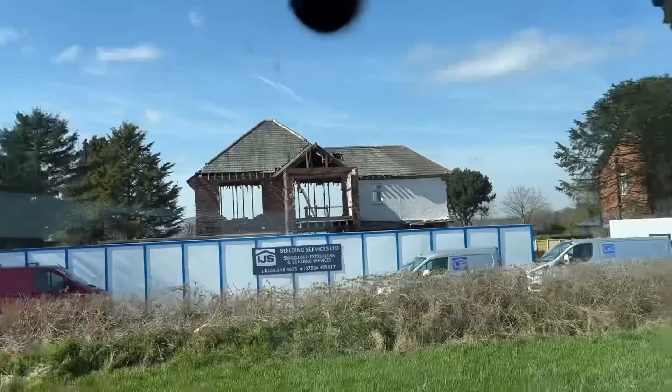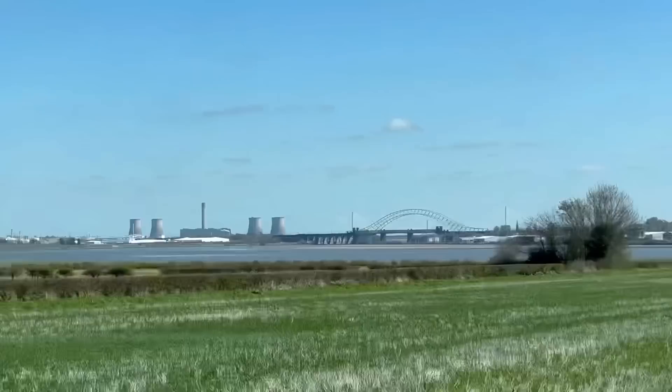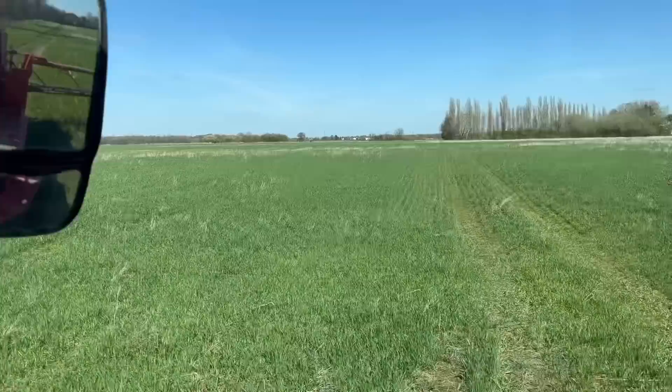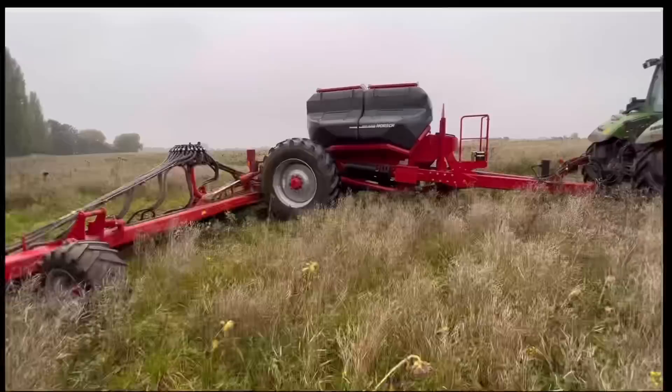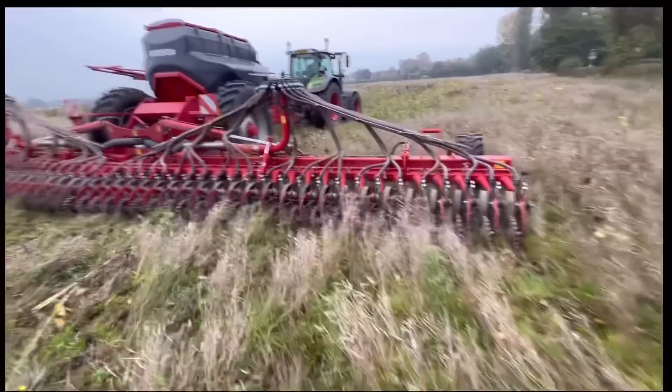Looks to be a major refurb going on on that house - you can see right through it, you'd think they'd just knock it down and start again. It's going to have a really good view - the bridges one way and the river and bay behind it. That field that Andrew didn't want us to drill - he said 'I'm not putting my name to this' - well it looks fantastic. Andrew says he's taking no responsibility if it doesn't grow because he thinks it's stuck up a bit too much, but I think it's fine and it's flowing through the drill.